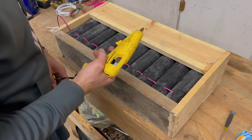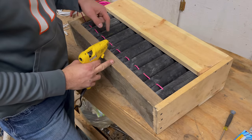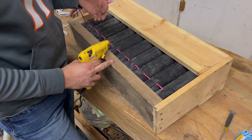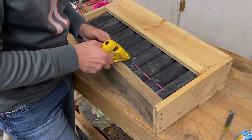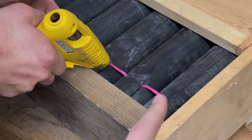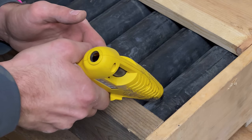I tried this without gluing it when I first tried this technique, and there were times it actually blew the fuse out of the hole without lighting it. So the glue keeping it in place helps the ignition carry into the next tube. We're going to repeat this same process for every fuse we want to test in the rack.